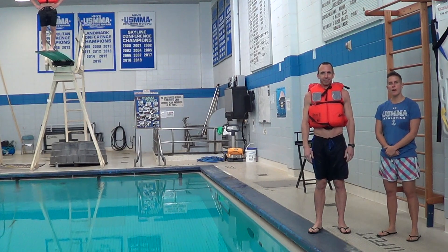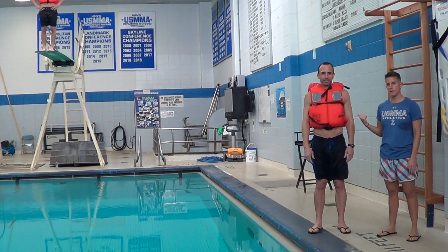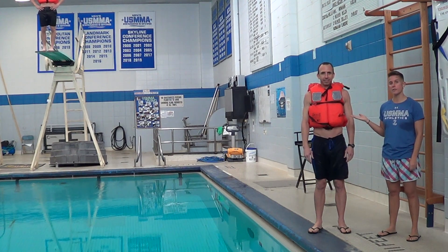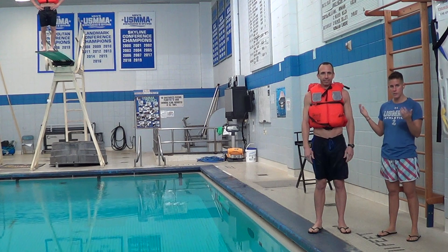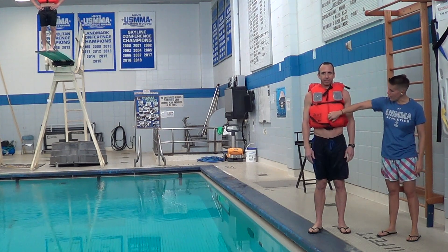We're going to be demonstrating how to use a life vest to go off of the 3 meter, but first we're going to have Coach Tedesco. This is what it's supposed to look like prior to going off of any type of ledge. So right here you have top, middle, and bottom.